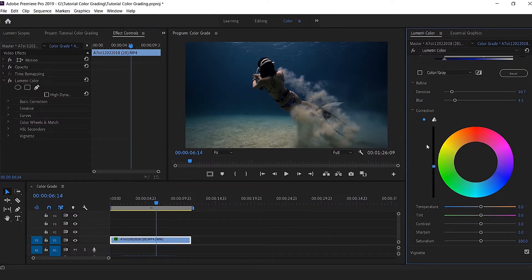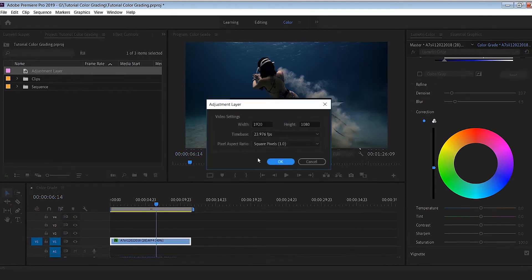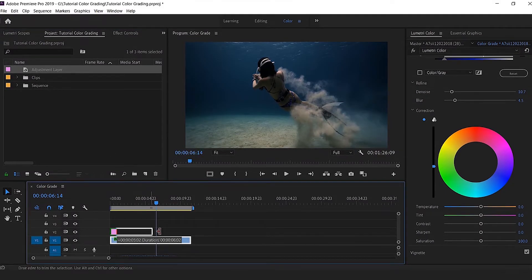We're done with the first step and the difference is already very strong. Now I'm going to show you how to use adjustment layers to pinpoint just the skin tone, the light, or the dark even further. I go back to my project, pick an adjustment layer, click on Adjustment Layer and then OK. It appears inside your project — bring it down to your timeline on top of your clip.